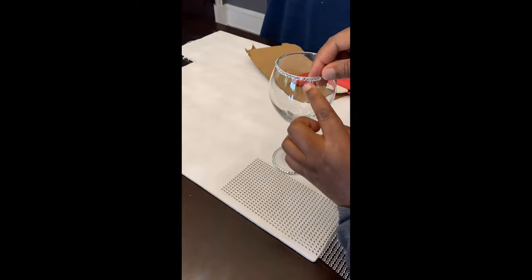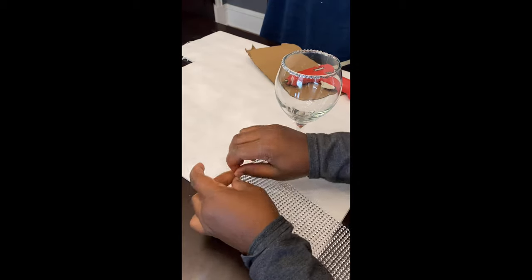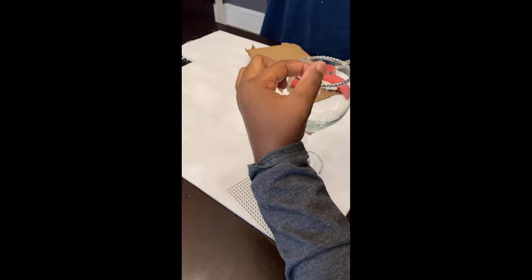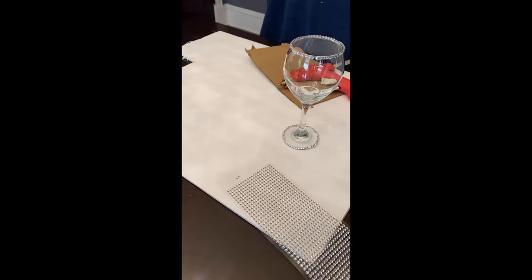With the dinner glass, make sure to take your time — the hot glue can be hot. The gems can be purchased from Dollar Tree as well, and I also purchased the dinner glass from Dollar Tree. Make sure to adjust your gems. All done.